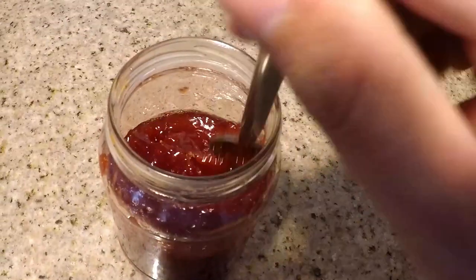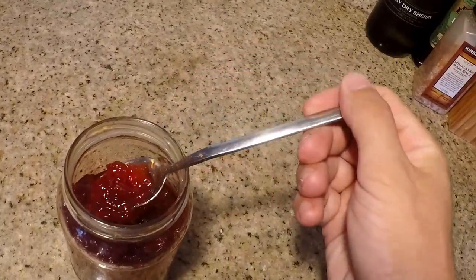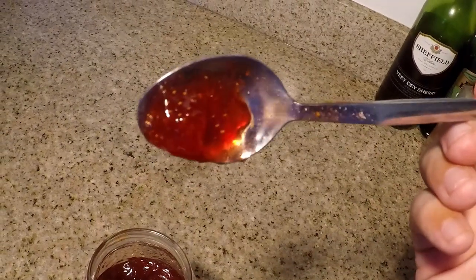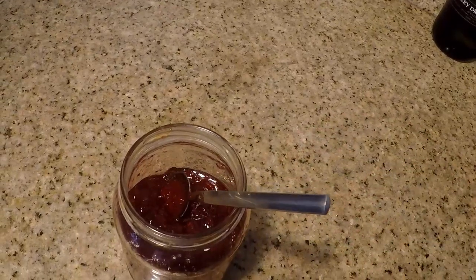We're back and it is the following day. I wanted to show you the texture of the jam after it's cooled down and been refrigerated overnight. As you can see, it still has some nice chunks of fresh strawberry in there, but it's nice and smooth and spreadable — not too thick and sticky.